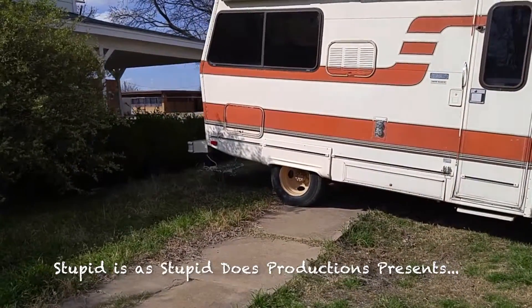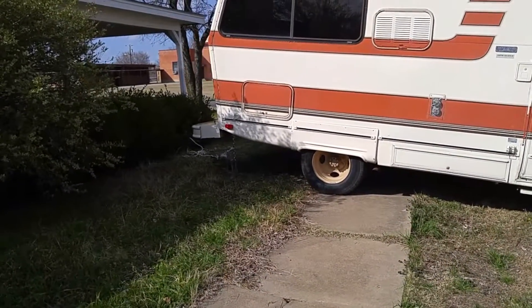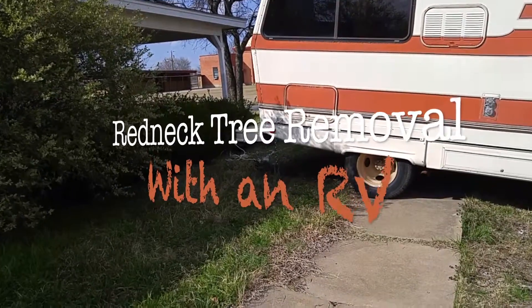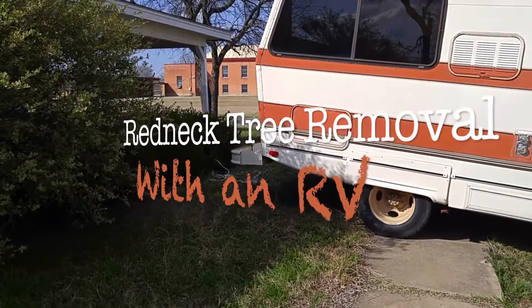By golly, this is how to redneck. Today we are pulling up bushes. What's the best vehicle we have? That's right, that's our 1984 CTJ RV. Hey, get her done.